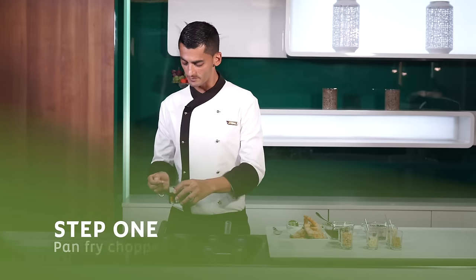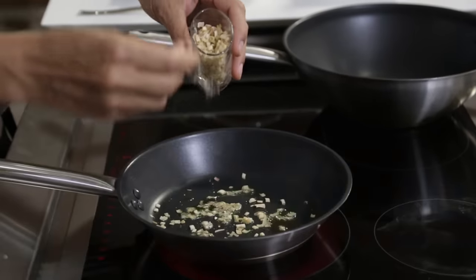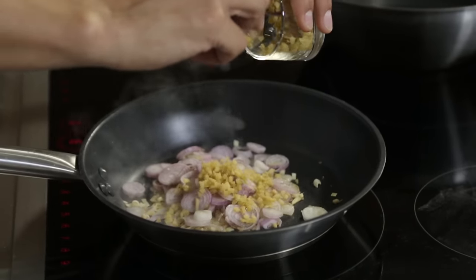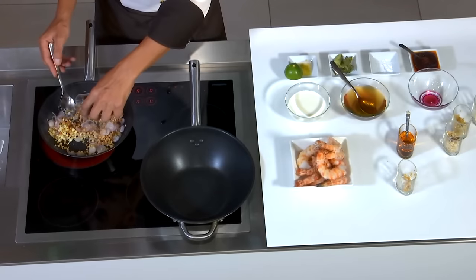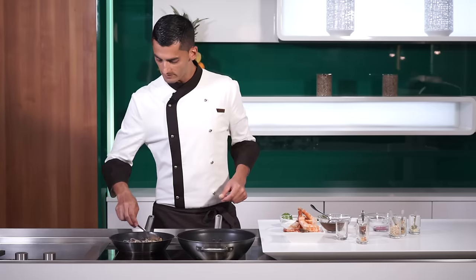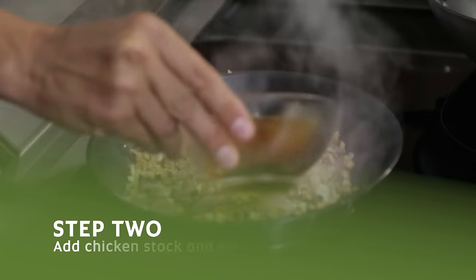We're going to fry all of our chopped ingredients in some sesame oil — chopped lemongrass, chopped shallots, chopped ginger, garlic, galangal root, and shiitake mushrooms. We leave them to take on a golden color, and when they're ready we add some chicken stock.